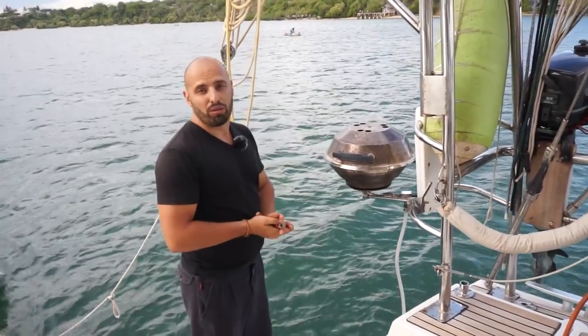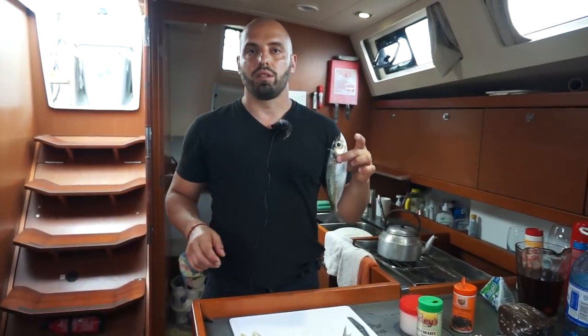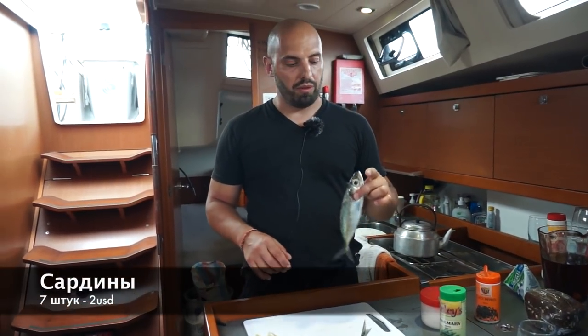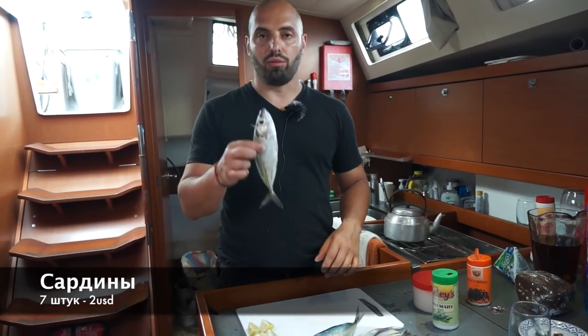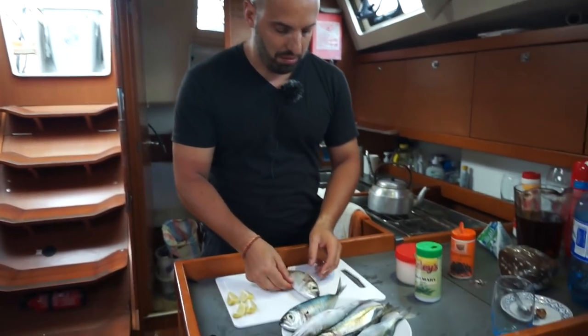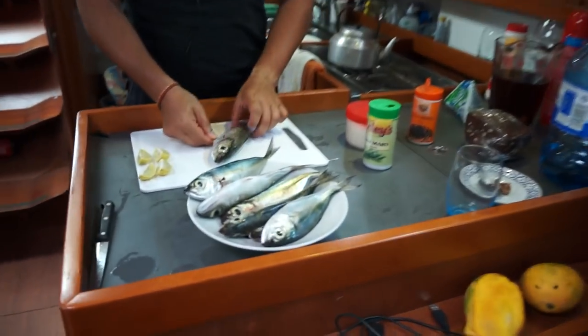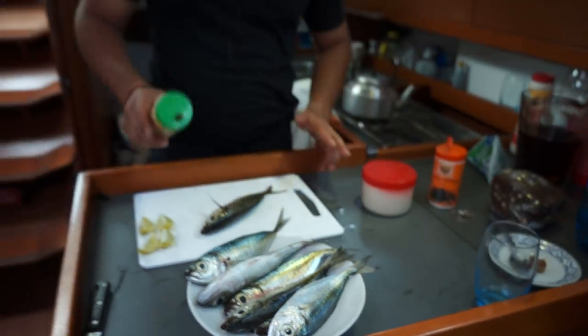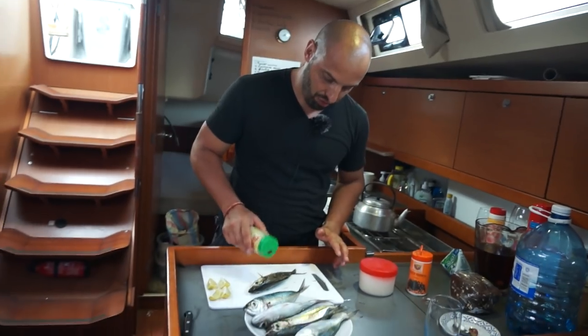А сейчас, пока я приготовлю рыбу. Я попросил Ису принести мне сардин. Он сказал, что вот это сардины. Но, как по мне, это далеко не сардины. Ну, не важно — сейчас мы из неё будем делать красоту. Прикол в том, что эту рыбу нам уже даже почистили. Поэтому всё, что нам нужно сделать...